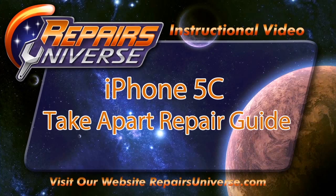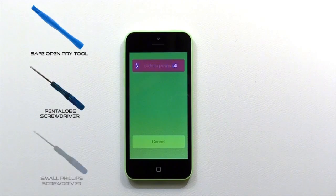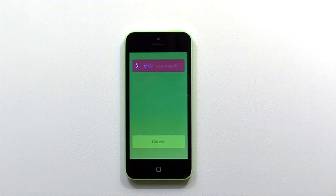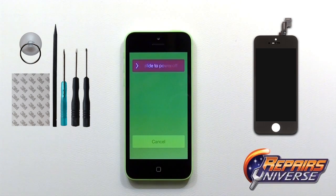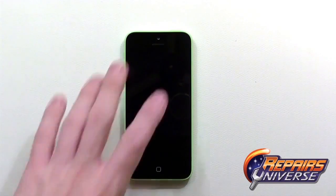This is the iPhone 5C Take Apart Repair Guide brought to you by RepairsUniverse.com. In order to perform this repair, we're going to need a safe open pry tool, a pen slope screwdriver, a small Phillips screwdriver, a flathead screwdriver, and a suction cup. You can also order the full screen assembly at our website RepairsUniverse.com, including all the tools shown in this video, purchased separately or in a tool kit.